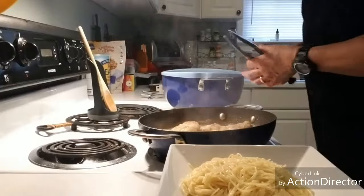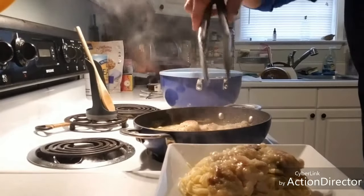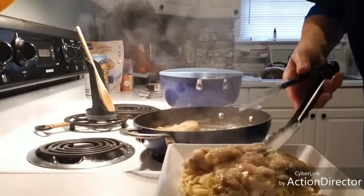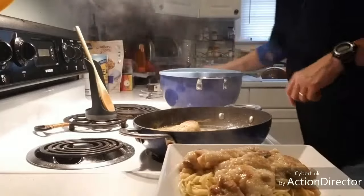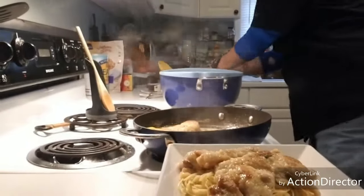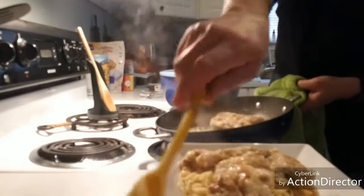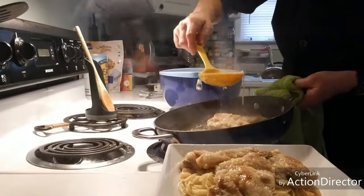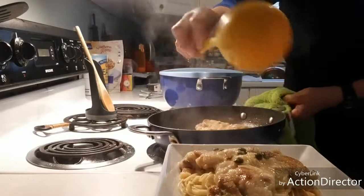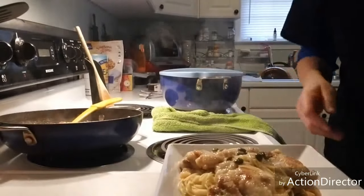I'm going to turn off my heat, get a piece of chicken and put it on top. I'm going to get a spoon — be careful the handle is going to be hot. I'll tilt the pan, get the piece of lemon out, and take some of the sauce and spoon it right over the pasta. Then remove the pan from the heat and set it in the back. That's it — that is making chicken piccata.